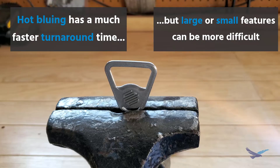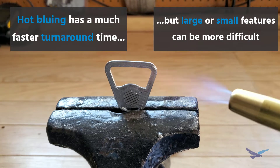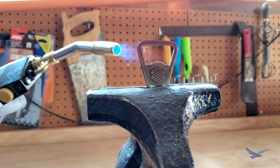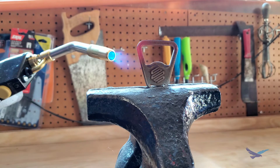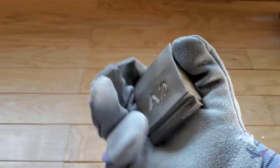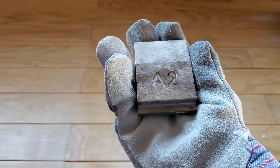Small parts can also run into issues with heat, since features can get damaged if heated too much — as in the unfortunate example of our bottle opener. The temperatures used for hot bluing can also ruin heat treatment, so there is that to think about as well.